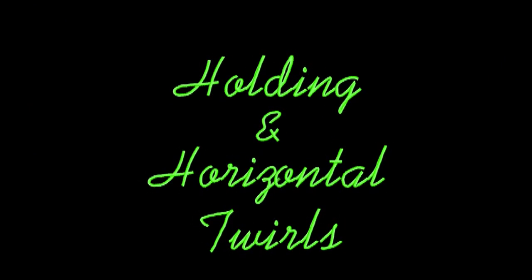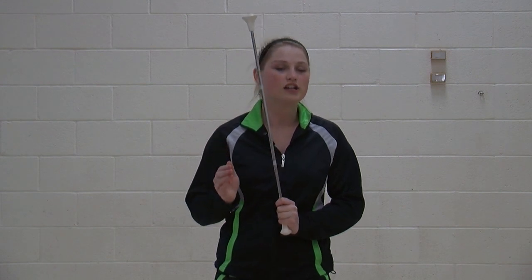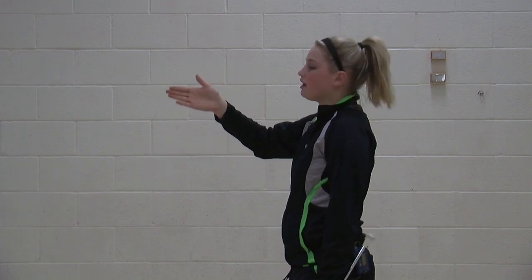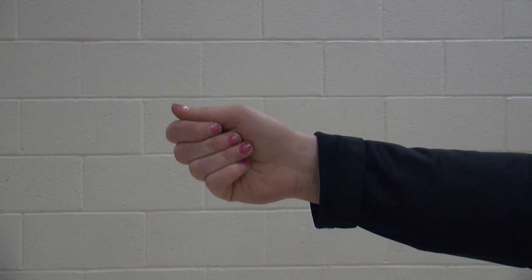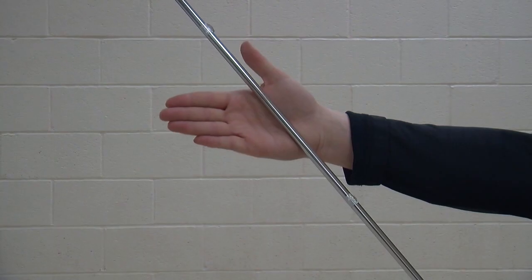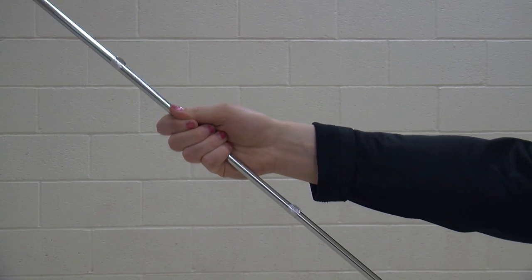How to hold your baton. Holding a baton is very important because you want to make sure it's securely in your hand to prevent drops or falls. Holding your baton is in your right or left hand. Take your fingertips and pull it towards your palm. Then, taking your thumb and resting it on the pointer finger. Take your baton and do exactly what I just demonstrated, pulling the fingers into the palm and resting it on the pointer finger on the baton bar.